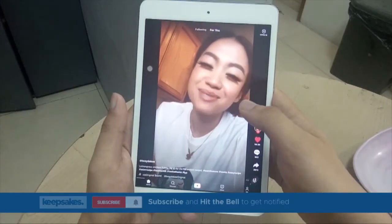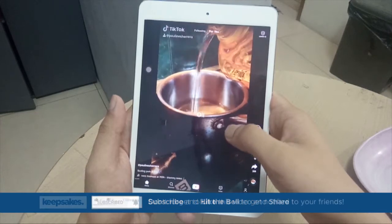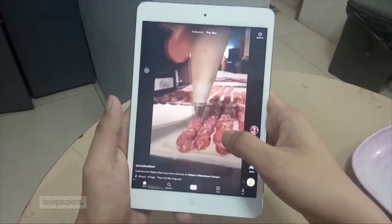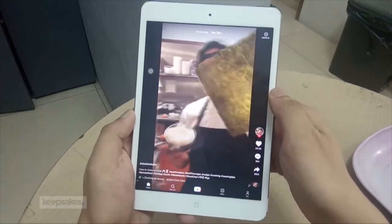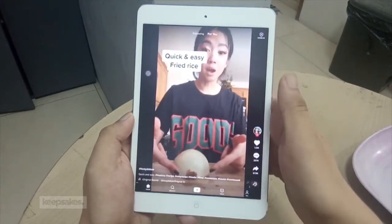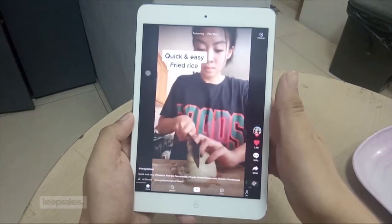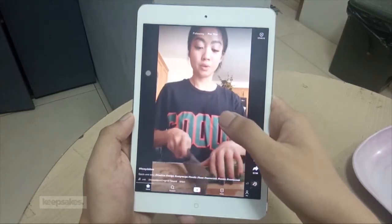So let's go! Kailangan ko na talaga magluto. Let's make fried rice.